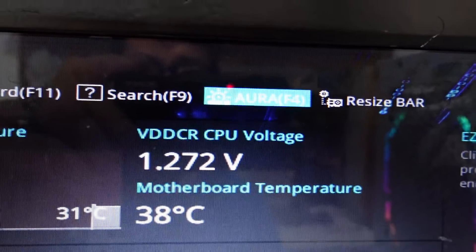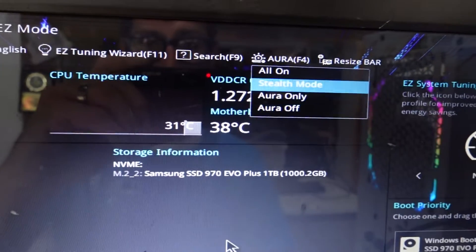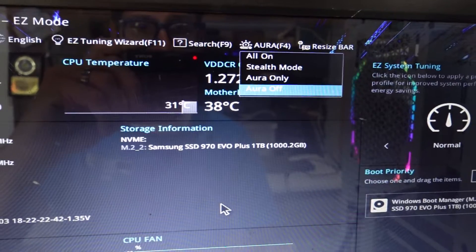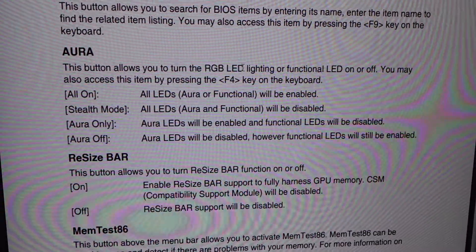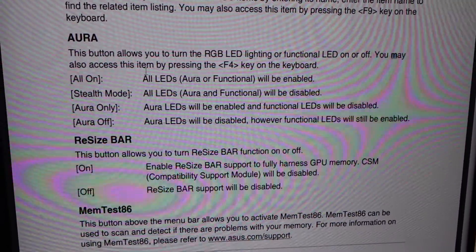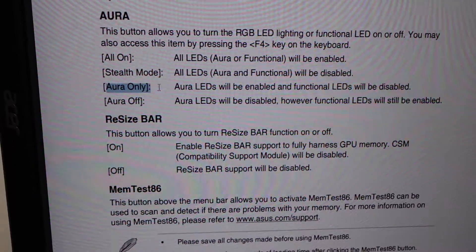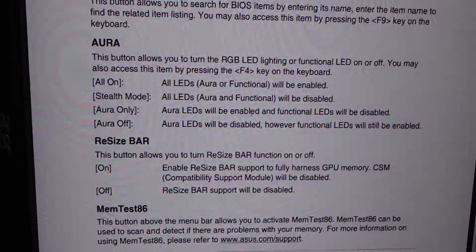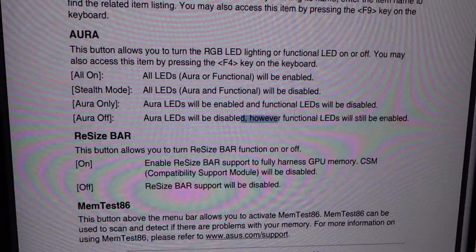At the top here we have Aurora F4. We have All On, Stealth Mode, Aurora Only, and Aurora Off — these are some pretty vague menu options, so have a look at the manual to see what they all do. Looking at the manual: Aurora handles the hard drive LED and the power LED, as well as the RGB LED connected to the main board. All On means everything goes. Stealth Mode means all of them off. Aurora Only means the Aurora LEDs are enabled and functional, but the hard drive activity light and power light will be disabled. Aurora Off means all the RGB LEDs are off and the functional LEDs are on.